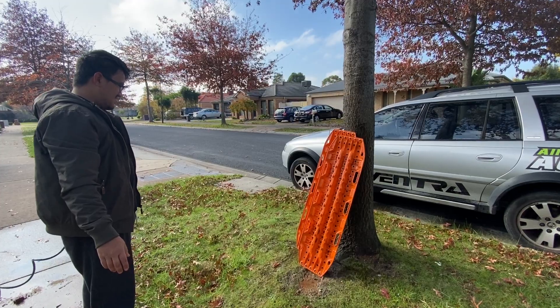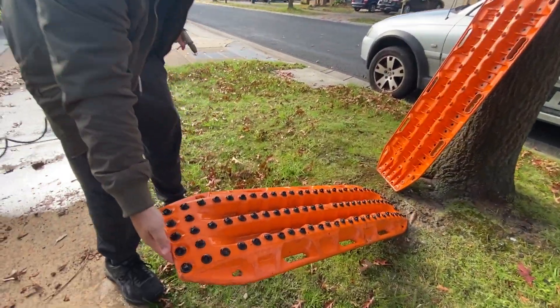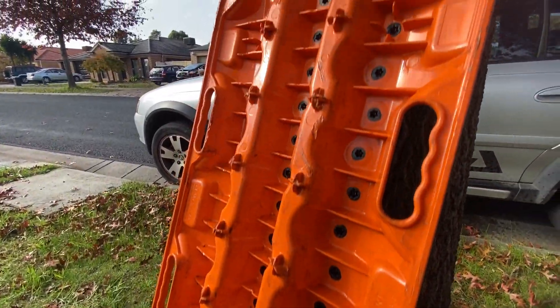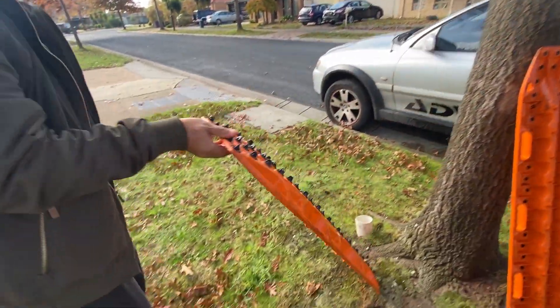We have the fronts — look good. Give them a wash down, the fronts look like pretty normal use. Even that one's a bit worn too. I'm showing you this one — the front — this one looks good as well.